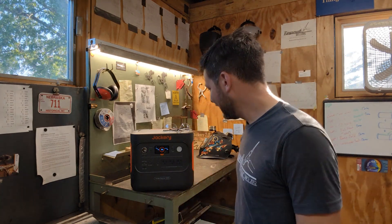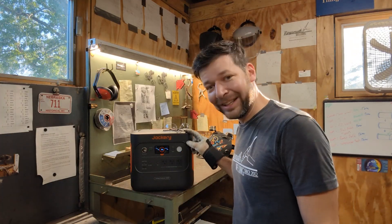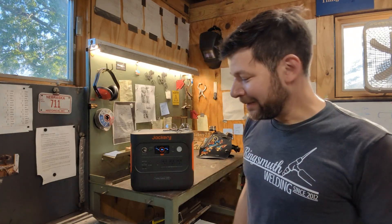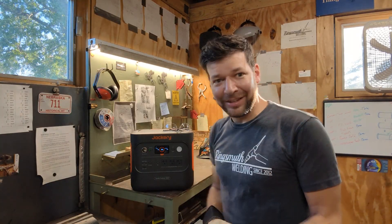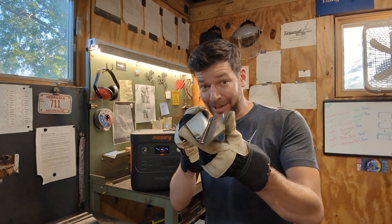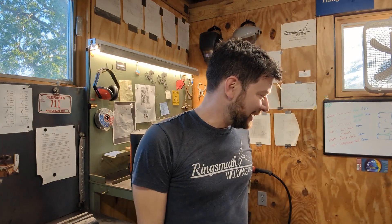I mean, it's a big battery. Still really like the thing. I have a feeling I might make a few more videos involving this and what it can do. We charged this up with solar panels, so I'm welding with energy from the sun, which is neat. We'll have to try it with the TIG welder at some point and go from there.